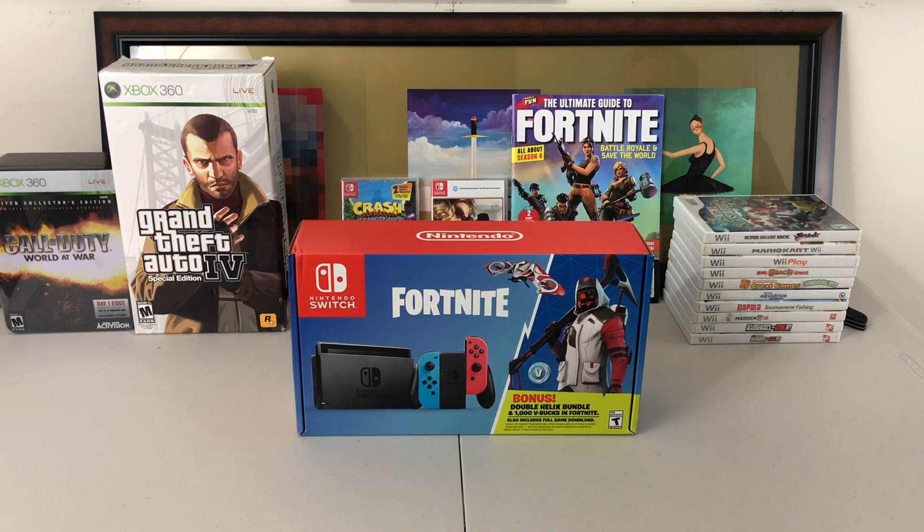What is up guys, ZD here back with another video. Today we've got the brand newly launched Nintendo Switch Fortnite bundle. Now as you guys have seen they have done a Fortnite bundle for the PS4, they are coming out with one for the Xbox, and here is the Nintendo Switch. It comes with the double helix bundle, the red and white suit, and a thousand V-Bucks.